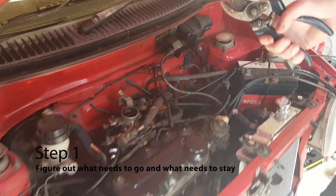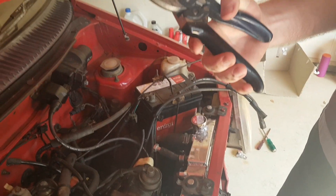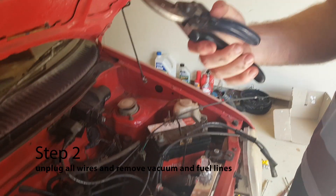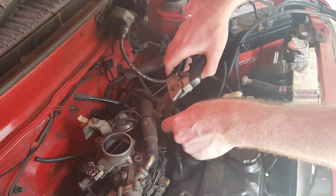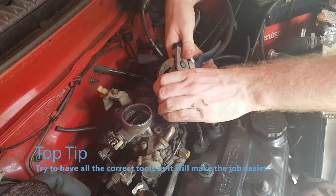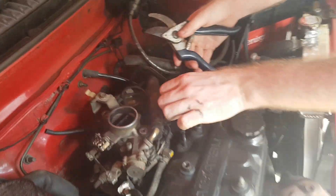We got to snip some zip ties. What do we got to do that with, Joe? We got some — what are these called? They're like gardening ones. Aren't they called like secateurs, is that what they call? Yeah. Anyway, just snip the zip tie. See if you can get that with your bloody secateurs. God I hate this. It's the professional way to cut zip ties, isn't it? That's how you do it.